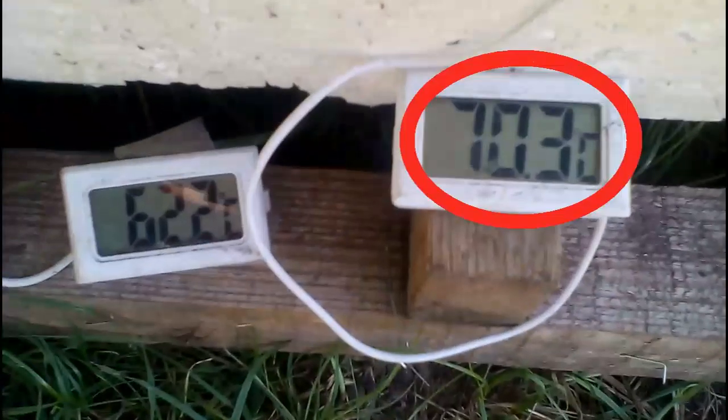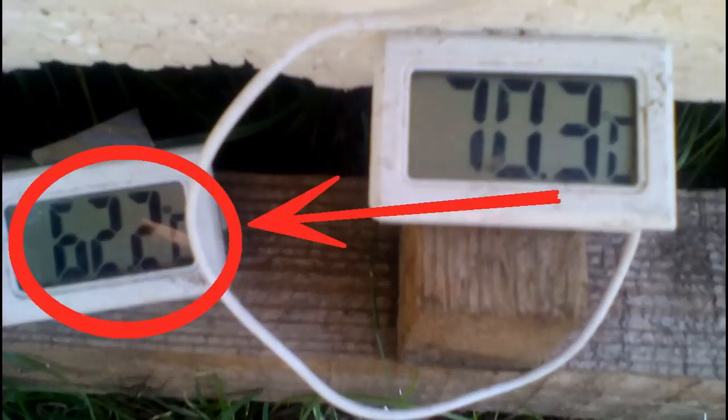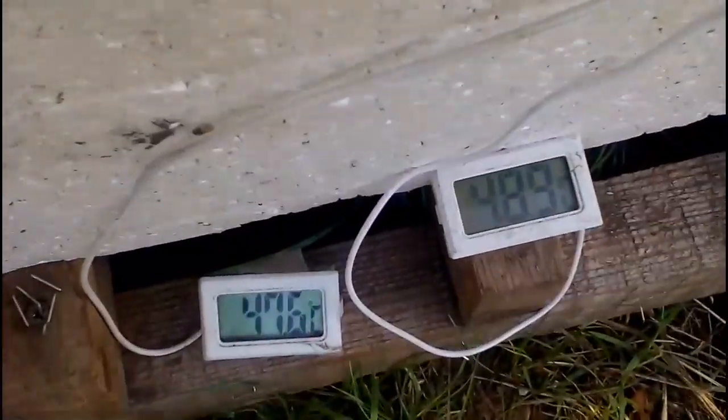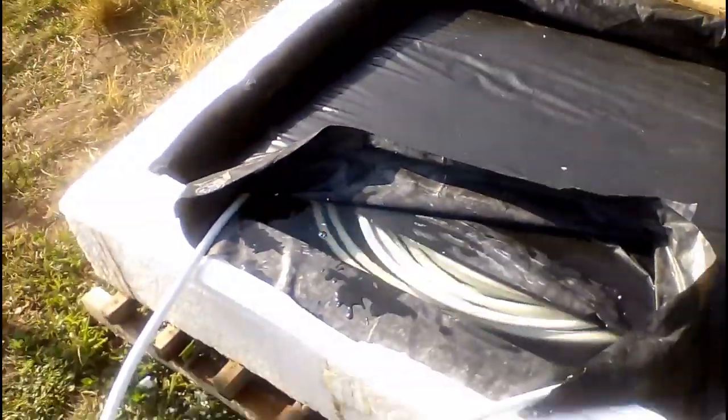Now it is evening, and this sensor shows the temperature of the upper layer of the water, and we see that sometimes the sun can heat the water to a temperature of more than 70 degrees Celsius. This sensor measures the temperature of the lower water layer, which can be noticeably colder than the upper layer. It is obvious that the water will lose its heat during the night, and now we see the water temperature in the morning, when it can be almost 50 degrees Celsius. So, the water stores a stack of heat to transfer it to our clean water, which can move in this white pipe.